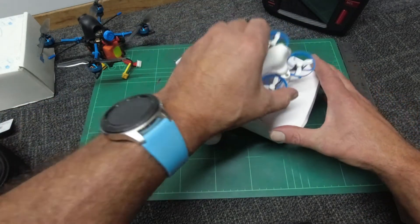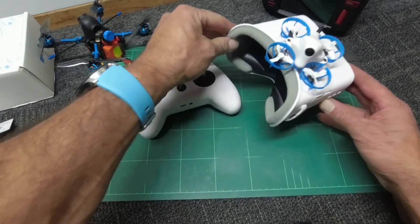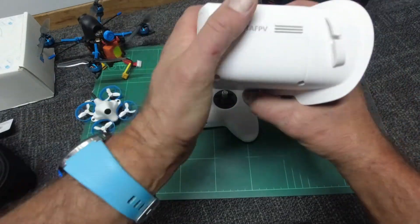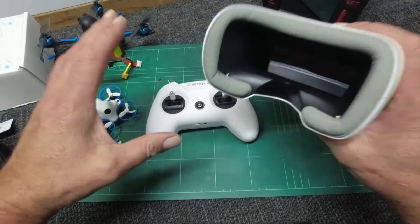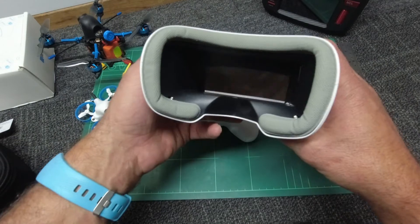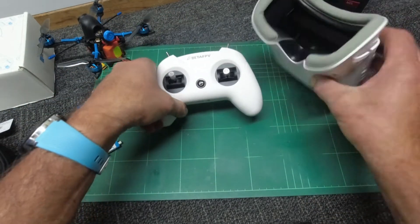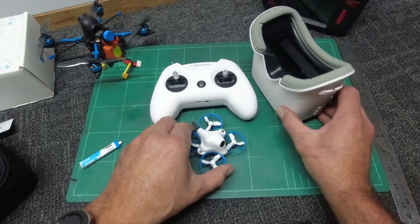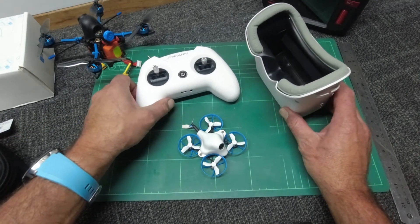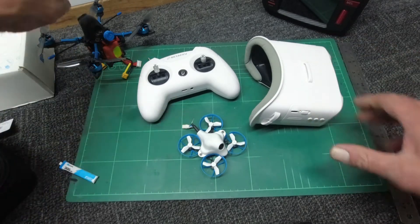It complements the rest of the BetaFPV kit really nicely with its price and ease of use. There's no built-in DVR so no recording, but if you're looking at getting into the sport I recommend you grab one of these — can't go wrong at around 60 to 70 Australian dollars. I'm actually going to be giving three of these away as a kit, as my shelves are getting full of quads and gear and I need to make room for some new goodies.